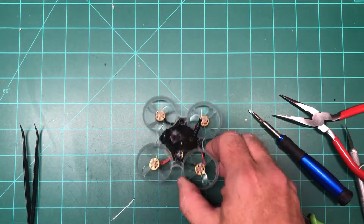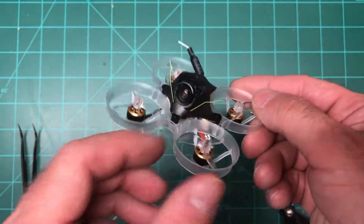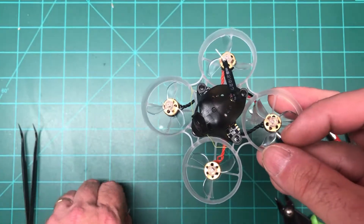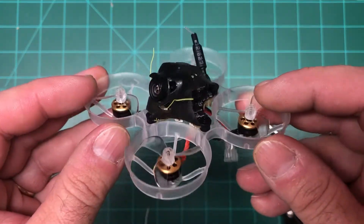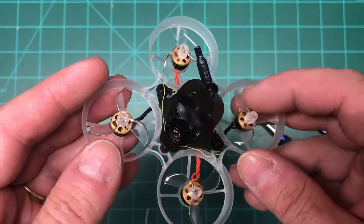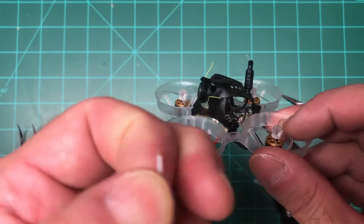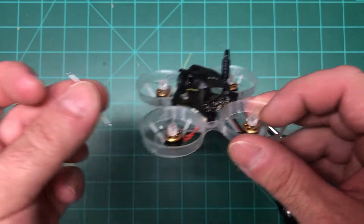Today we're looking at the Newbie Drone F4 1S Hummingbird Brushless, and we're going to do a mod to the VTX. The first batch of these had a little defect in the VTX where you would get lines in your video, so there's a mod you can do to add a wire from the camera to a spot on the flight controller, and it will fix your video.